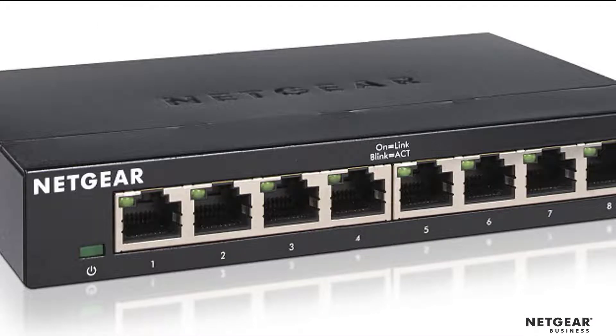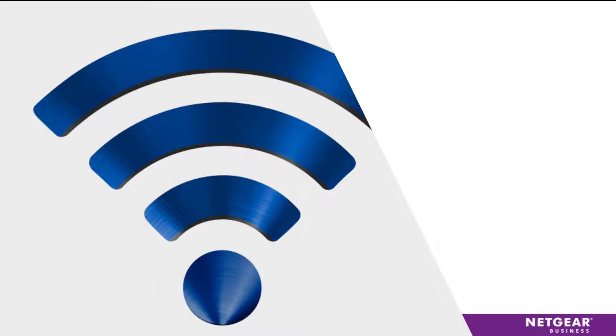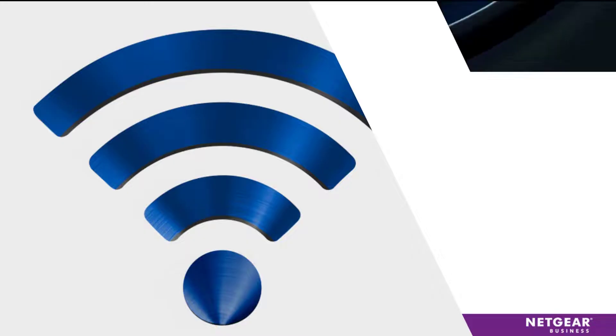How would a switch help? Instead of connecting all your devices with Wi-Fi, you can connect some devices with a wire. First, that would offload some of the traffic on your Wi-Fi network. Second, it would give greater bandwidth to the wired devices.